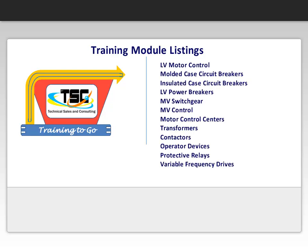Low voltage motor control, molded case circuit breakers, insulated case circuit breakers, low voltage power breakers, medium voltage switchgear, medium voltage control, motor control centers, transformers, contactors, operator devices, protective relays, and lastly variable frequency drives.